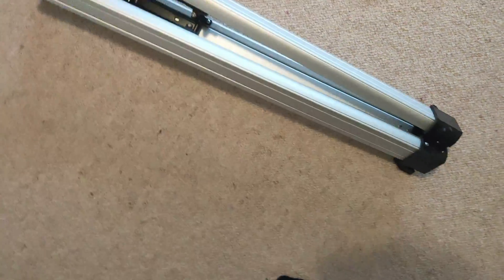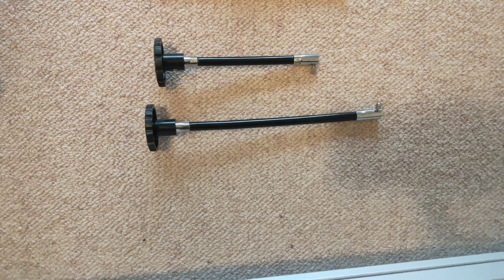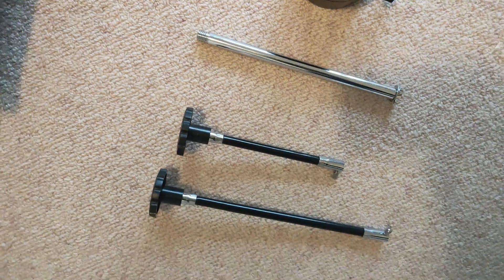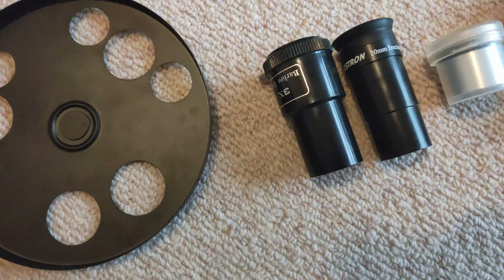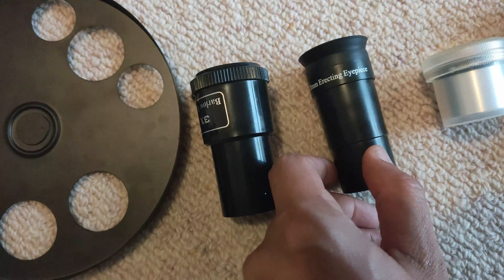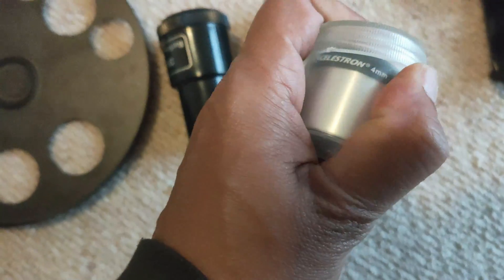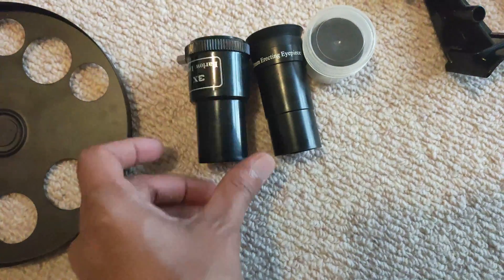All right guys, so after unboxing, what do we have? We've got a tripod, we've got two of the suspension knobs for the smooth transition, and that's the balance rod, the counterweight rod, that's the counterweight — it's pretty heavy — an eyepiece tray, a 3X Barlow, a Celestron 20mm erecting eyepiece, and that's a 4mm. That's how it looks — it's plastic, it's plastic, that is also plastic.